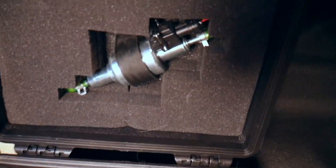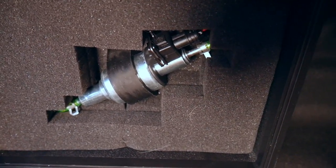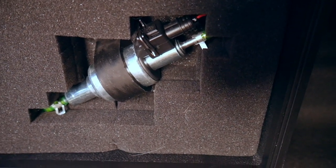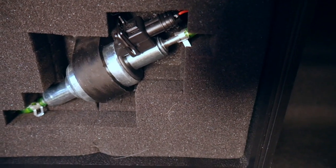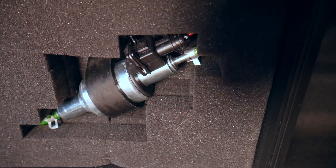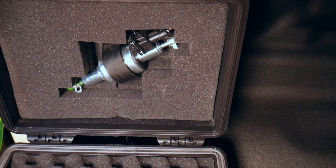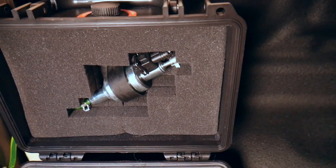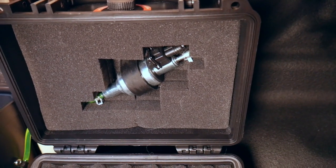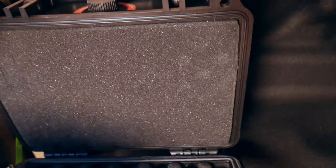I put the fuel pump inside a camera box and it works fantastic for noise reduction. I can still hear it, but not to the point that it would affect my sleep. These camera boxes have little foam knockouts you can pull out, and it just so happened I could perfectly pull out the shape of the fuel pump. All that foam when the box is shut really does a good job of deadening the sound. The box was about ten bucks — roughly 8x7 inches and about 4 inches deep — and it does a really good job.